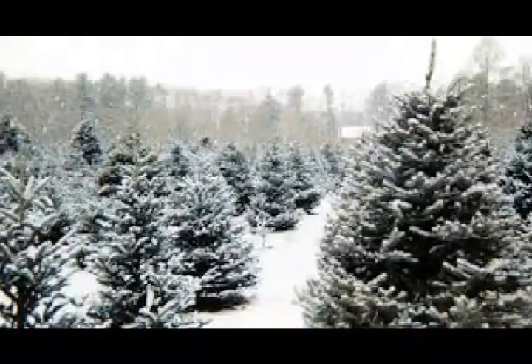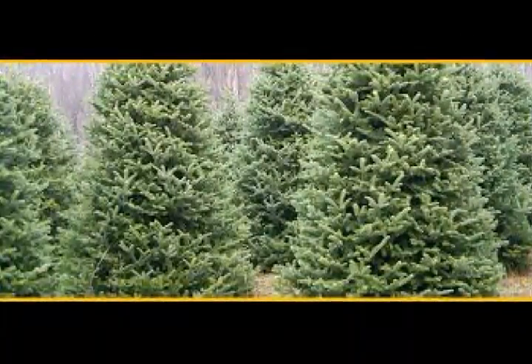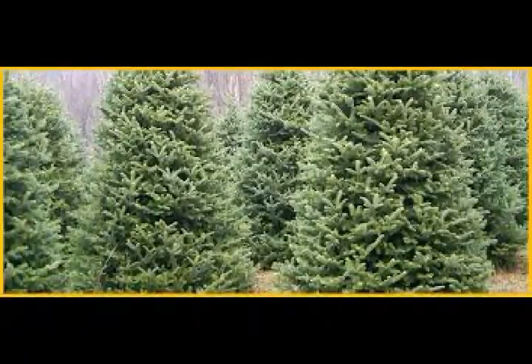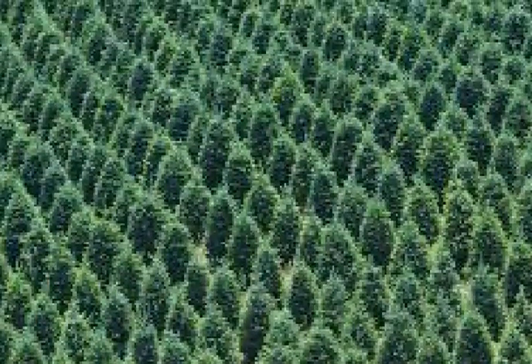Happy holidays and thanks everyone for tuning into my channel. Today I want to talk about Christmas trees. Florida unfortunately doesn't have many of the common species used as Christmas trees, however we do have some trees that would suffice as Christmas trees.